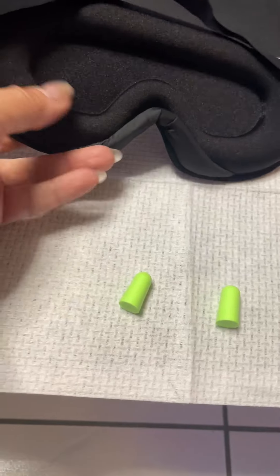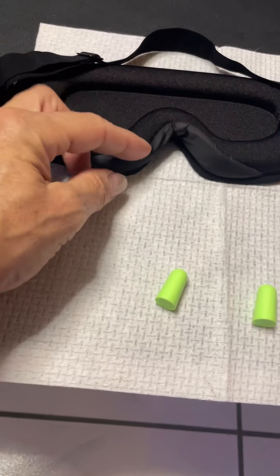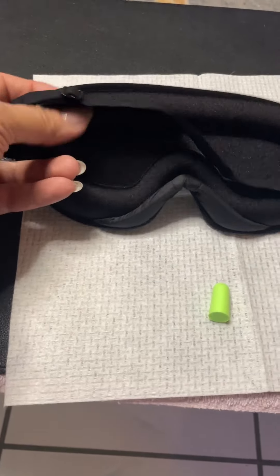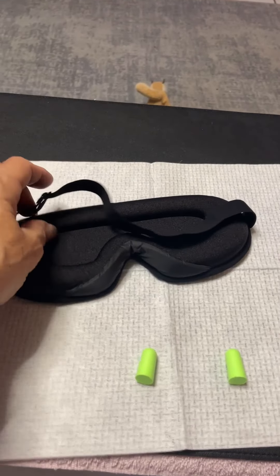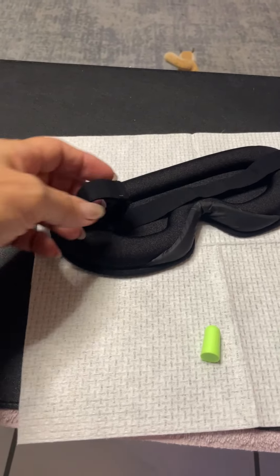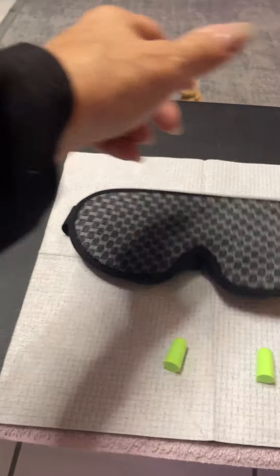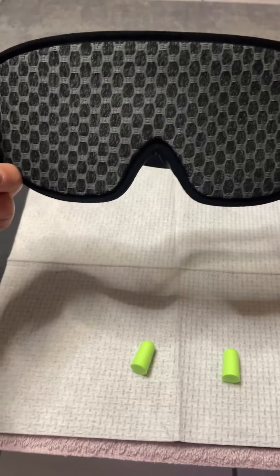This second overlay helps a lot because you get total blackout. As long as you position it just right and adjust the strap to your liking, you get total blackout and great comfortability for sure. They're very good looking as well.